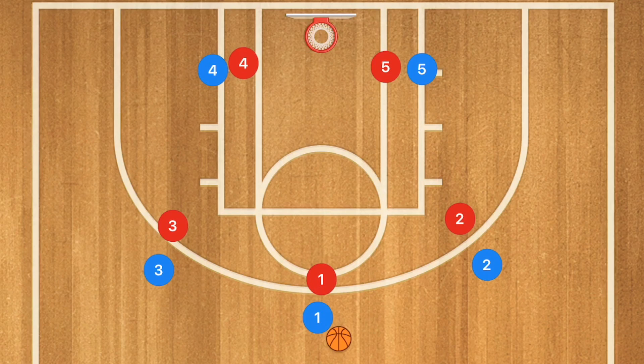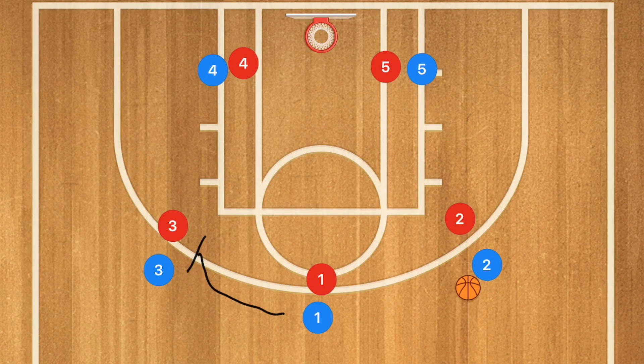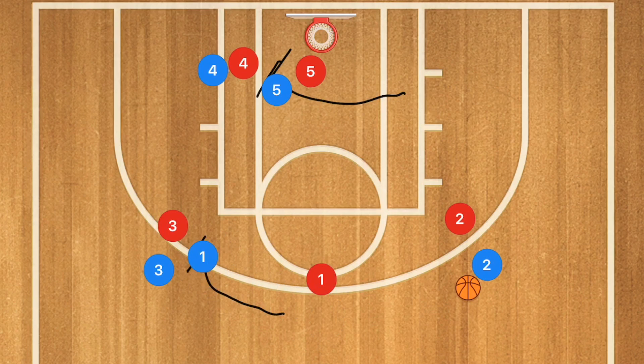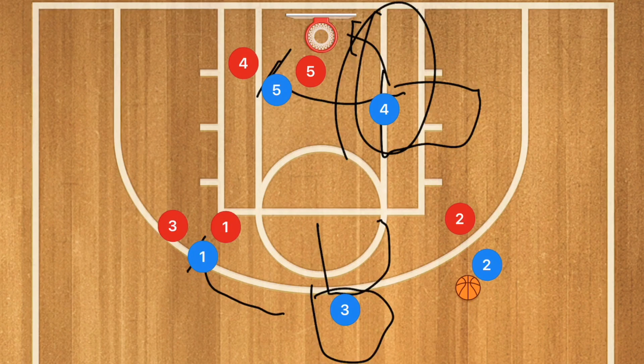In this next play, player one passes to player two — though he could also pass to player three, which would just mirror the play in reverse. Player two receives the ball, player one sets a screen for player three, and player five sets a screen for player four. Player two then has two options: pass to player four for a layup or short mid-range shot, or pass to player three for a three or deep mid-range shot. Both options are very good, and this is a nice quick play out of the three-out-two-in motion offense.